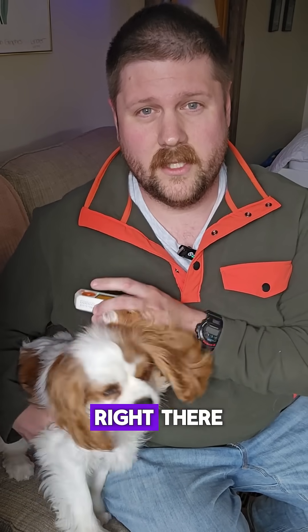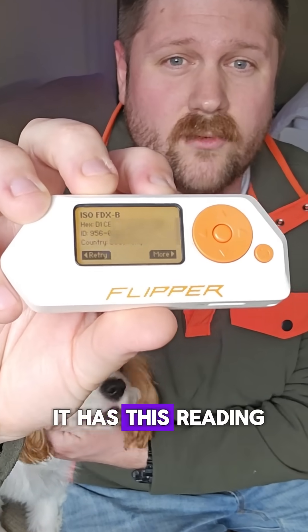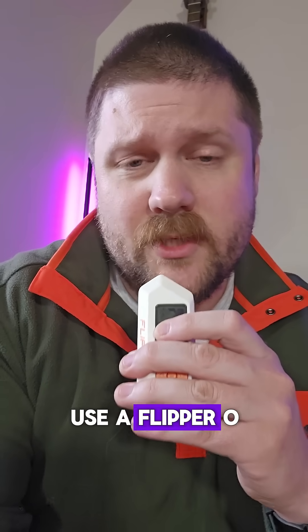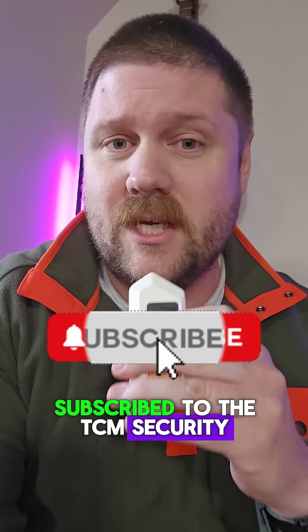Mine just read right there, so we can go ahead and read it. You'll notice it has a reading which we can then tie back to our pet. If you want to see more tips and tricks about how to use a Flipper Zero, or just videos of my puppy, make sure you are subscribed to the TCM Security YouTube channel.